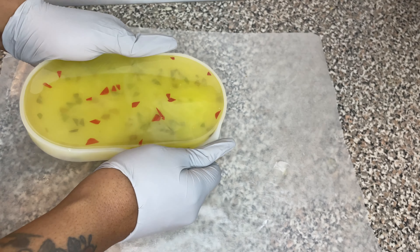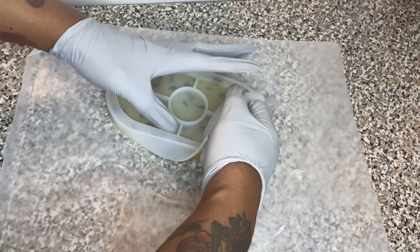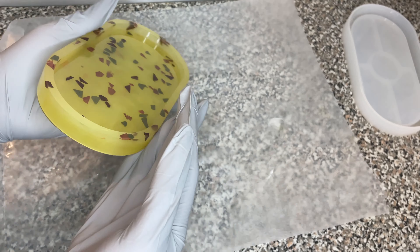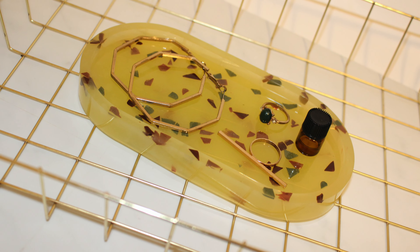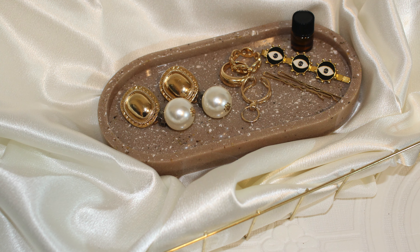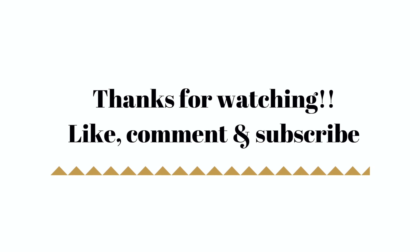After 36 hours I'm just removing it from the mold. You can cure it at 24 hours, but I like it to be super sturdy and completely flat, so I let mine cure for a full 36 hours. And yeah, I really like how they came out.